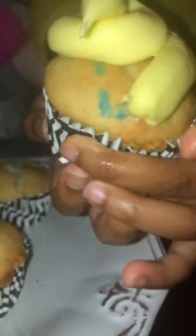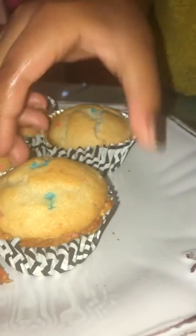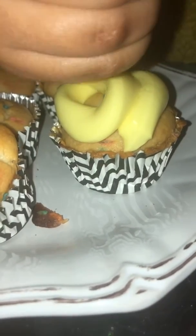That looks good! All right let's do one more. Put it here, let's do another one. Oh this is cool — fluffy, fluffy, fluffy! All right, great job!